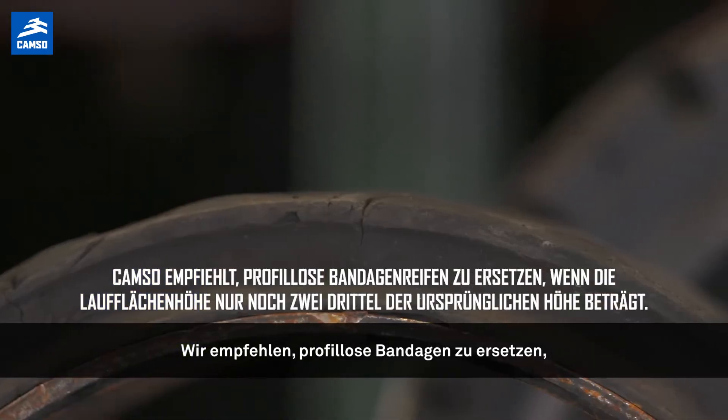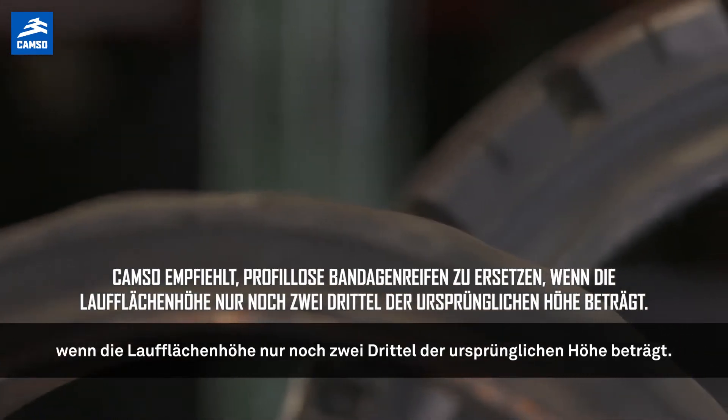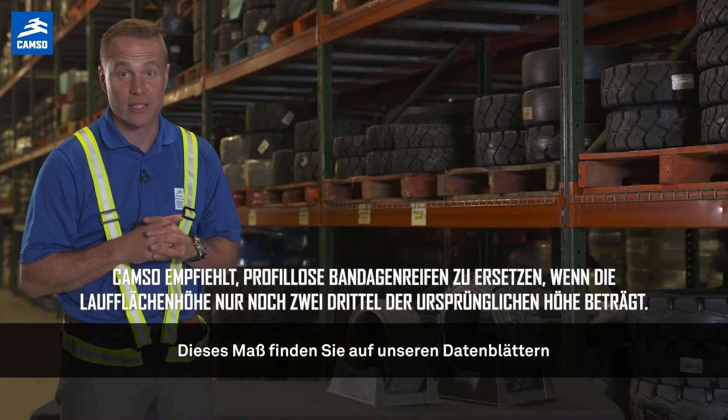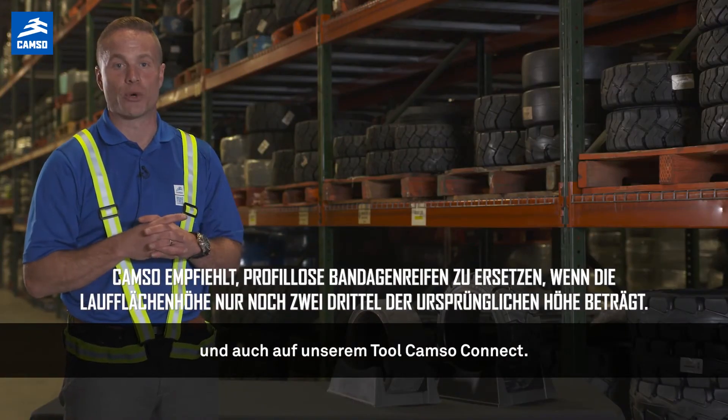We recommend replacing smooth press-on tires when the overall rubber has reached two-thirds of the original height. This dimension can be found on our data sheets and is also available on our CAMSO Connect tool.